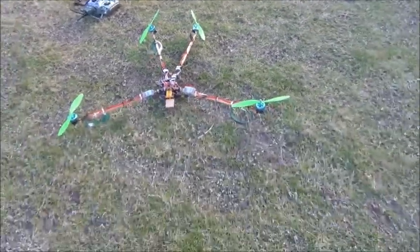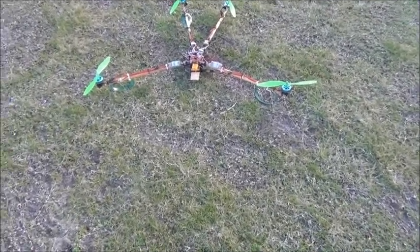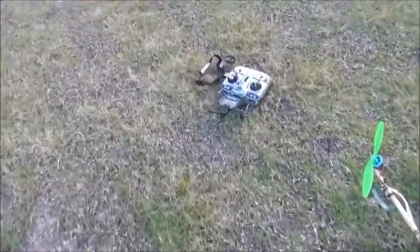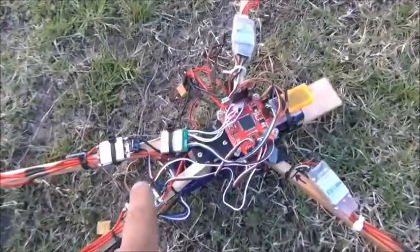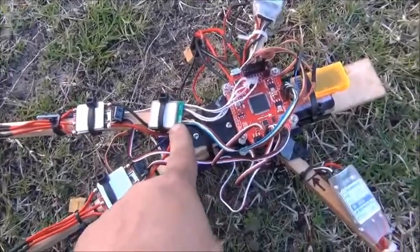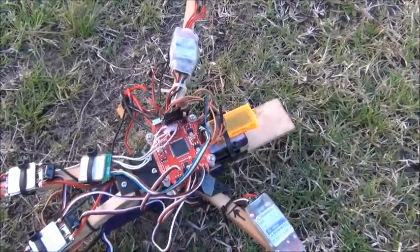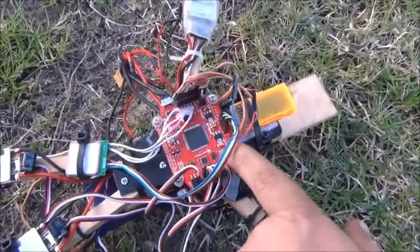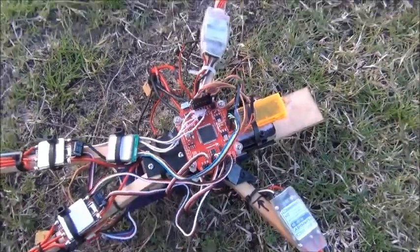This bird has some interesting features. It is an RC unit, but some of the onboard features I'll tell you about: that's a GPS module there, which talks to this Arduino Mega — basically an Arduino Mega on a board. That board has a barometer, a gyroscope, an accelerometer, and a compass built in.